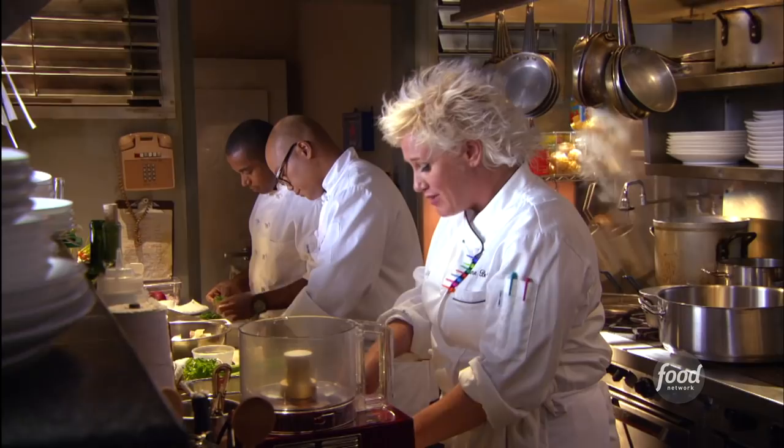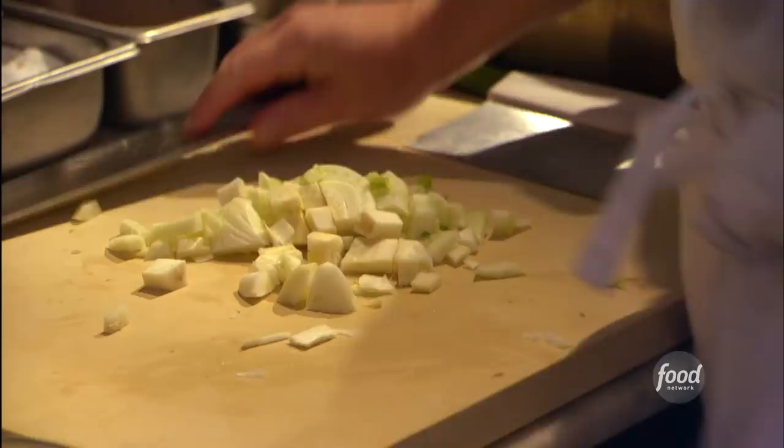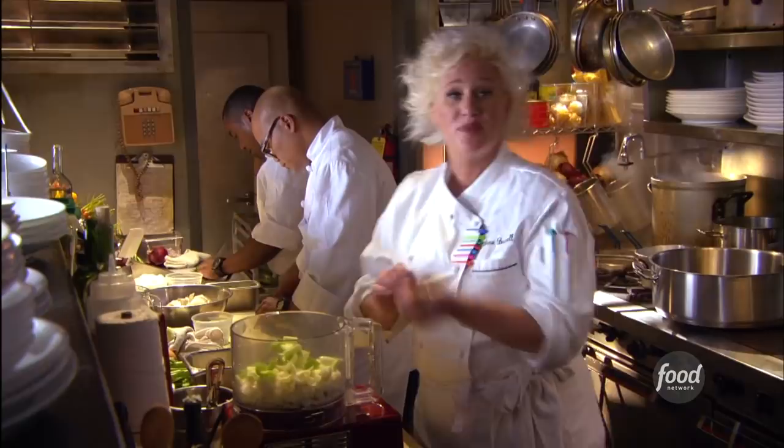Butternut squash lasagna. We're starting out just the way we do with a standard bolognese. I've got all my flavor bases — some onions, some garlic, some fennel which I'm gonna get diced up here, couple of celeries. Just get these all hacked up and pureed. And we start to brown our food.